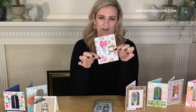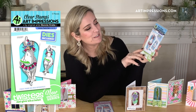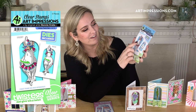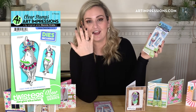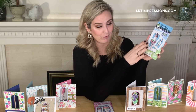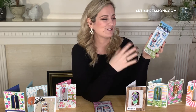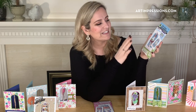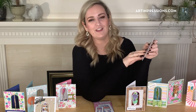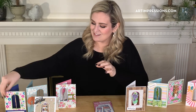Then I've got the Llama Twist set, which is so funny. It has all these little tassels, extravagant sunglasses, and a birthday hat — we all have at least one friend like this who's the life of the party and brings so much joy to everybody's lives. This one has the sentiment 'Happy Birthday You Fabulous Creature.'